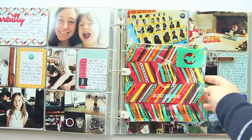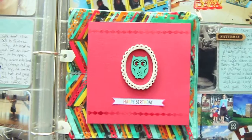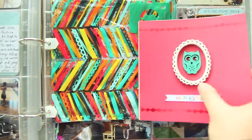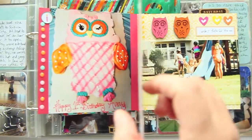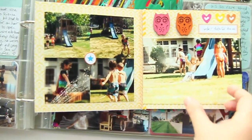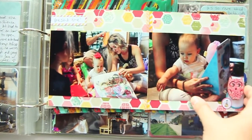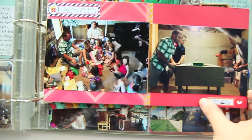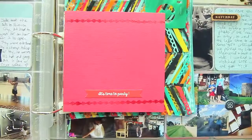I used this bag from a Freckled Fawn Oh Dear Me kit and Basic Gray Attach Me stickers so that I could contain this little mini book in between the pages. The mini book is just 6x6 paper and each spread is taped together with a line of washi tape, so it's super simple to make and it's another way to get a bunch of photos into any sort of album.